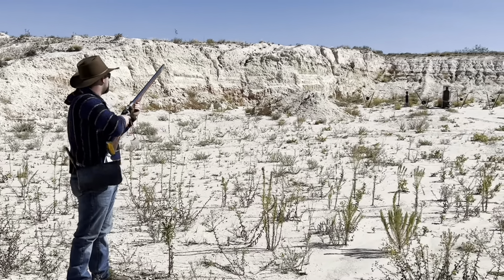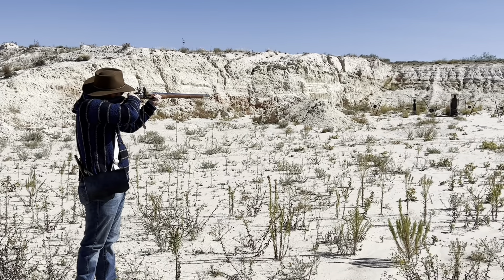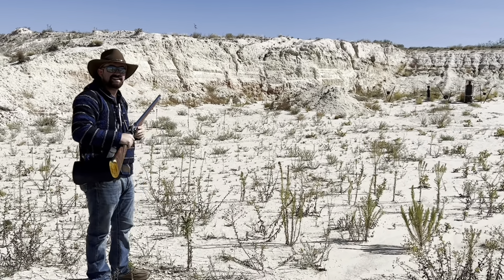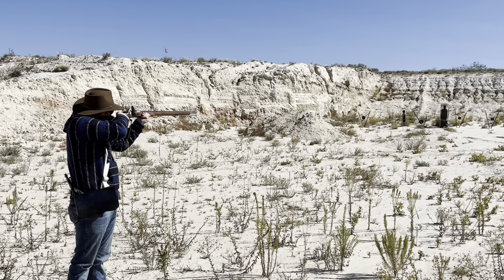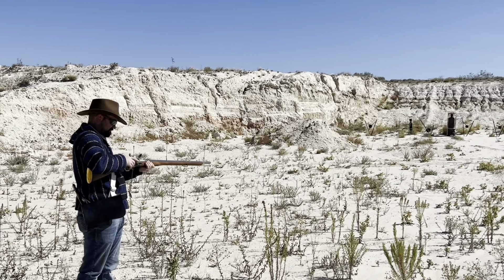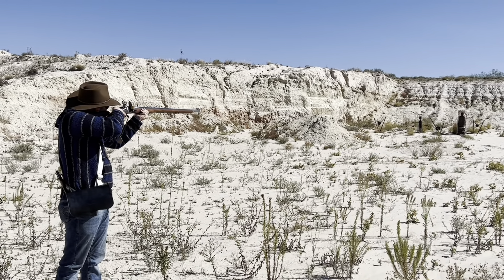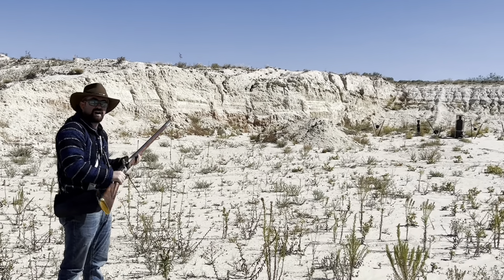All right. First shot, 50 yards. This is so fun. All right, shot two, 50 yards. All right, let's head over there and see how we did.